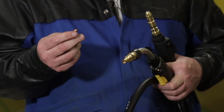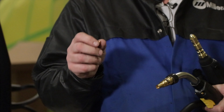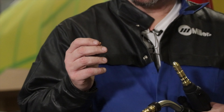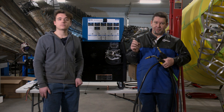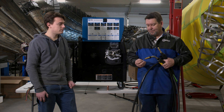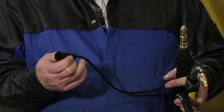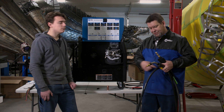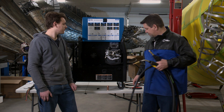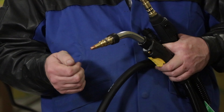Inside here is a contact tip. This comes in a variety of sizes — the hole size is based on the wire size. You might start with .030, and the hole inside the copper tip will be smaller; if you're up to .040 or even flux core, the hole will be larger to allow the bigger wire through. When you pull the trigger, it sends the trigger signal to the machine, the rollers push the wire through the gun, and off you go.